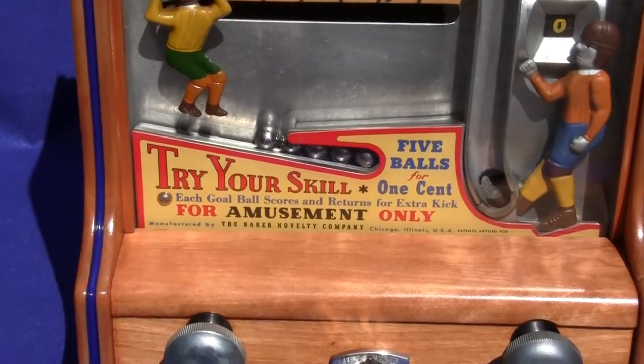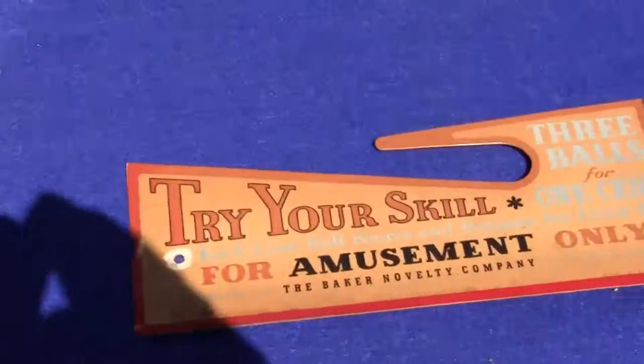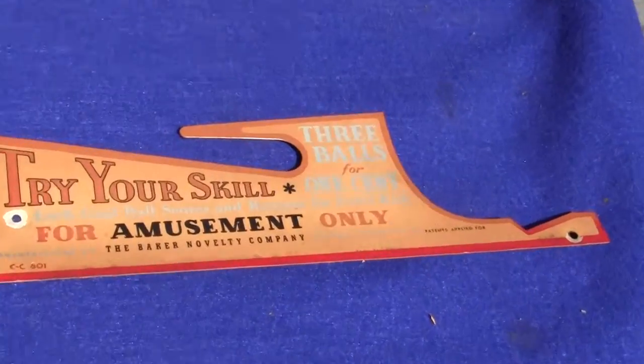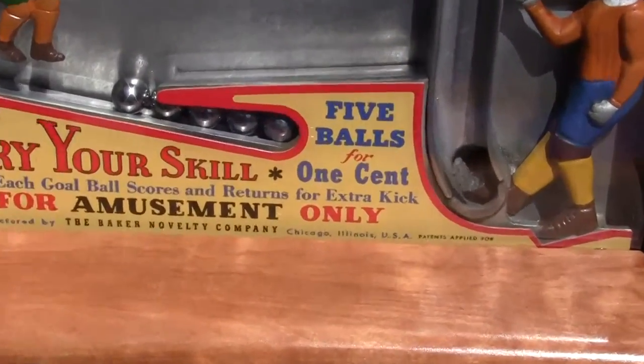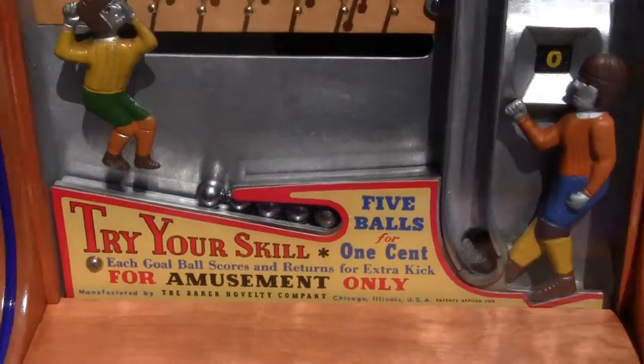It is an original piece but we swapped the old one out for a new one. You can see the old one right here which is kind of faded — that's why we swapped it out. The old one says three balls for one cent and the NOS one is five balls for one cent, so we put five balls in there, added an extra two balls.